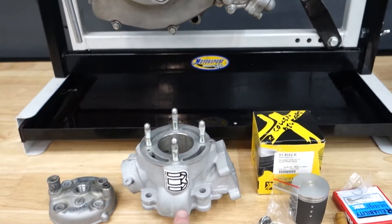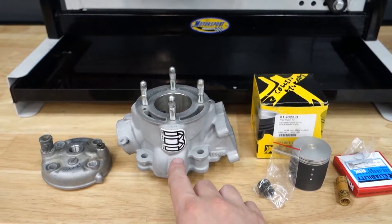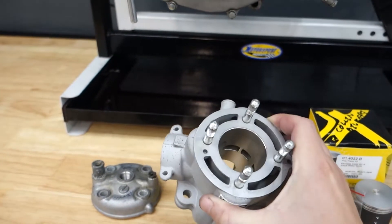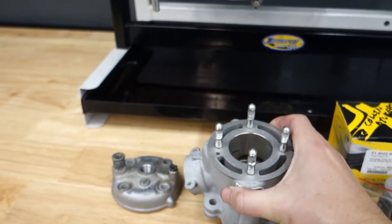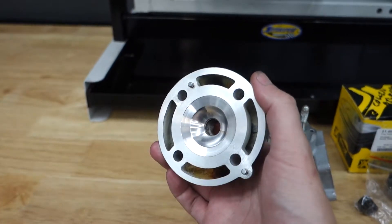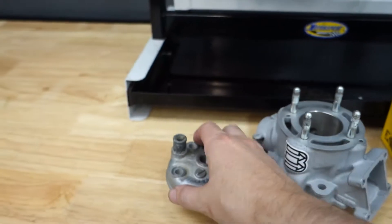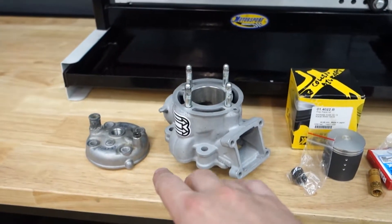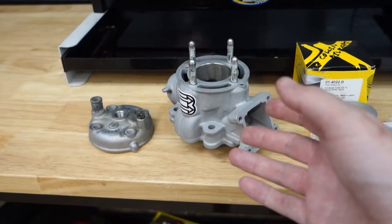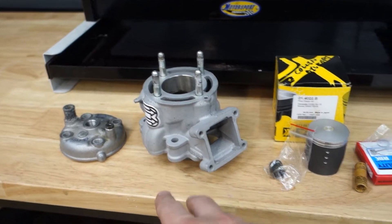What I have here is my stock cylinder that was sent out by Teddy Boyko at Boyko Racing to get replated. He also went through and cut some of the hard edges, some of the chamfers, cleaned up the outside, and then he also cleaned up my stock head. He had to recut it because it had been warped at some point. I'm gonna run that in lieu of my Athena just because this is brand new and fresh — the Athena's got a little bit of hours on it.